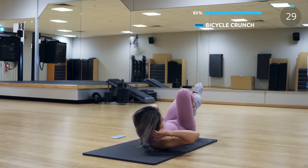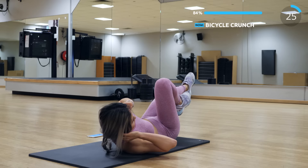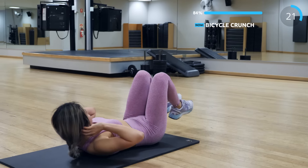Now we have bicycle crunch — burn those ab muscles! My abs were definitely burning at this point. Make sure you do it in good form and don't slack.